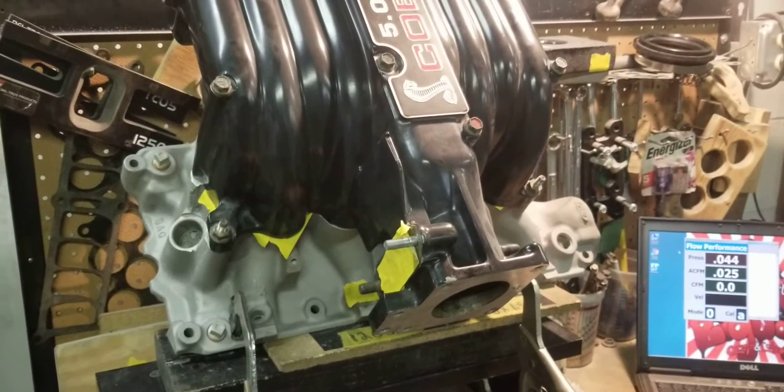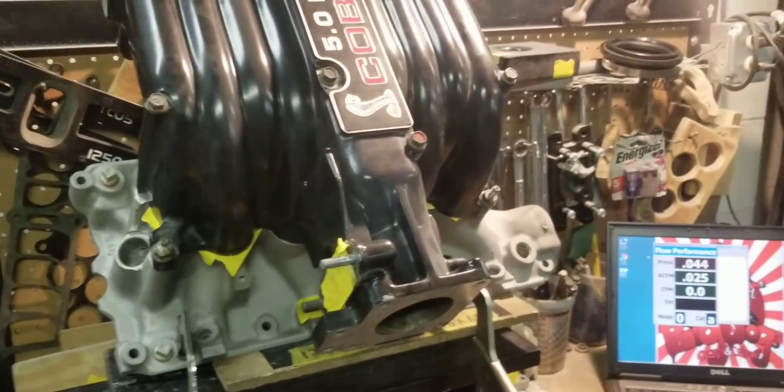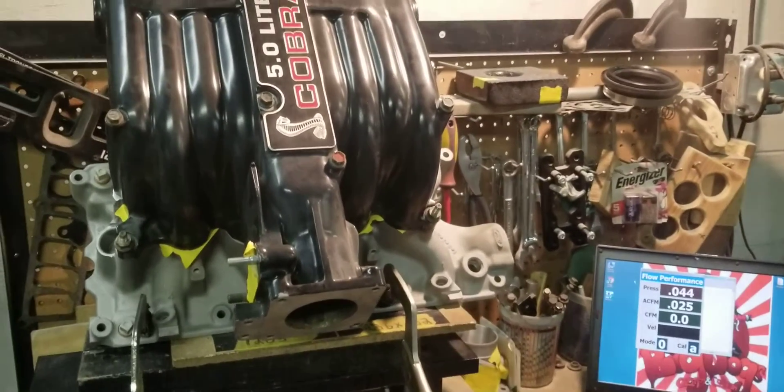Looking at the port work, this is pretty much about 5 CFM over stock. Like I said, we're going to come back after we port this and show you guys the difference. See you guys — it's a trap.